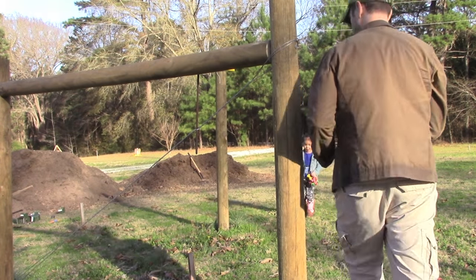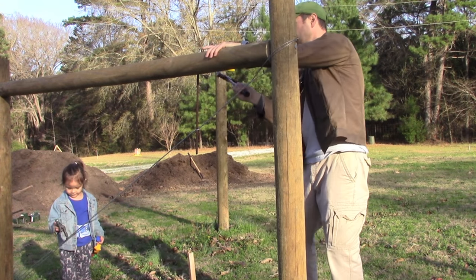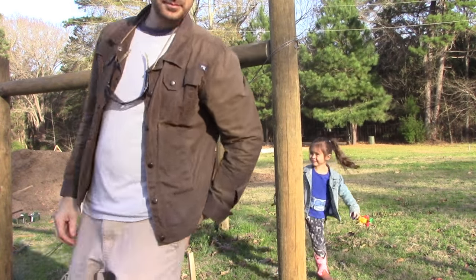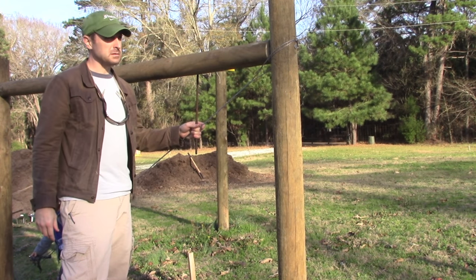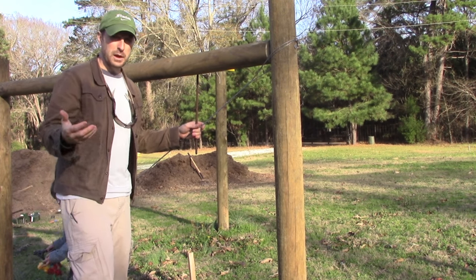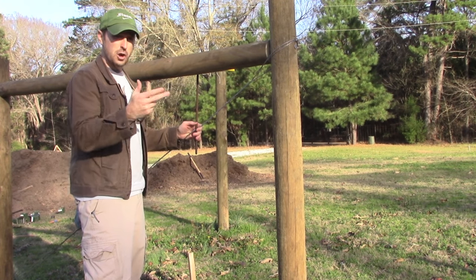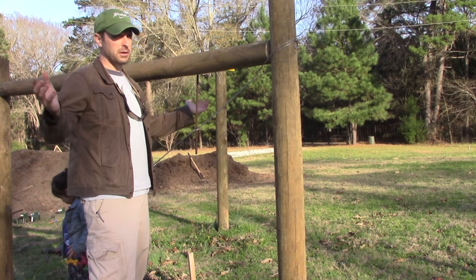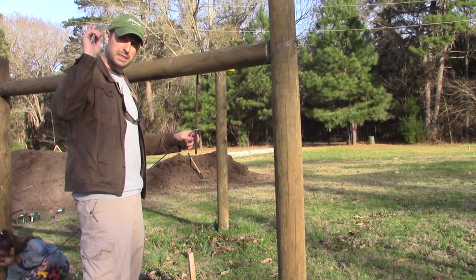Well, that's it everyone. We appreciate you watching — this has been a fun experience learning how to build fences. If you have any questions leave them down below in the comment section. If you have a different way of doing it, there are like 10 different ways to do this — this is the way that seems easiest, most simple, and strongest to me. Thank you for watching everyone. Subscribe to our channel if you want to see more videos like this — we're out here every day on the homestead doing different things. We appreciate all of you and we will see you on the next video.